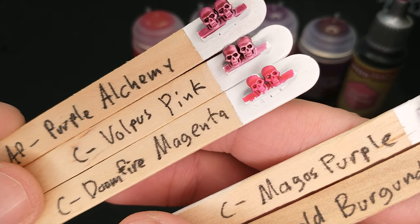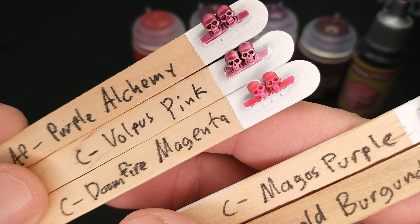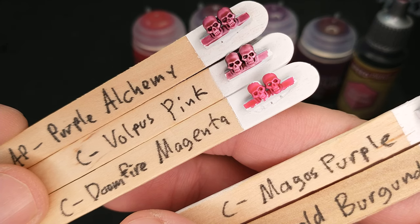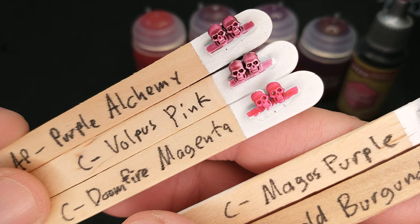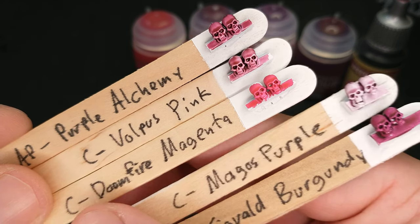Then we also have this Doomfire Magenta, and Doomfire Magenta is another one of those colors that's very flat — the highs aren't so high, the lows aren't so low. But there you go, there's the Doomfire Magenta.